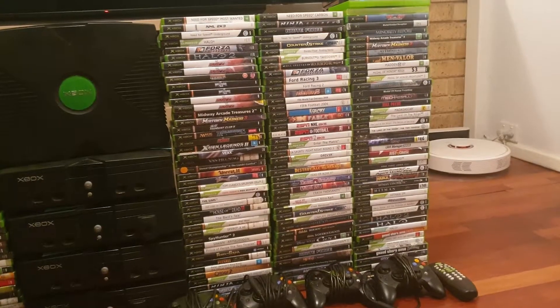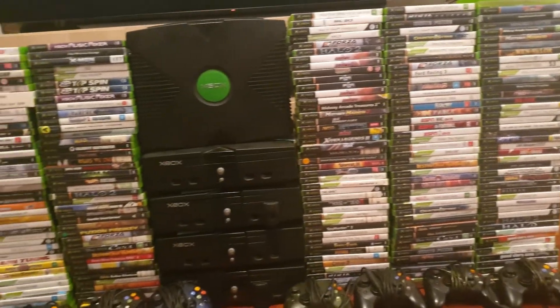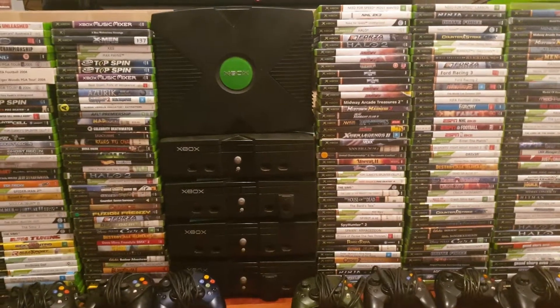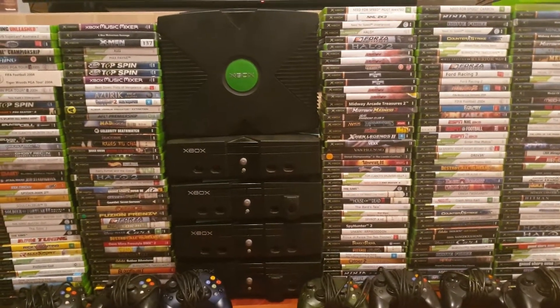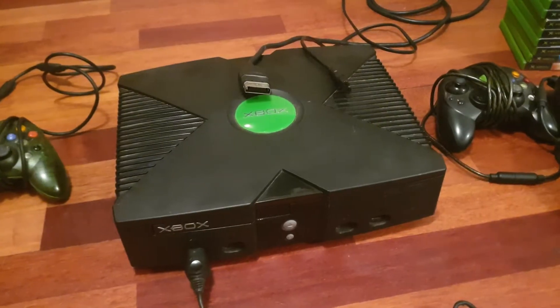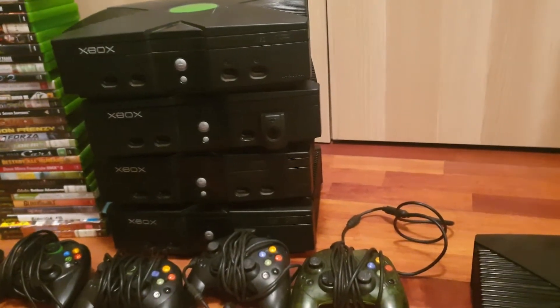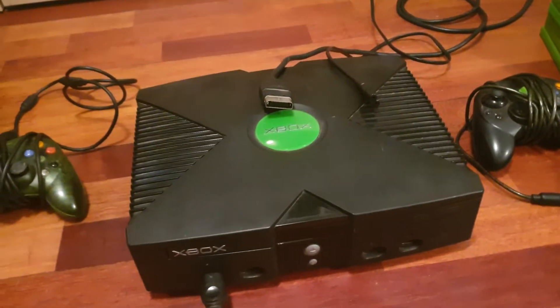Since I have around 240 original Xbox games in my collection, how was I going to legally play them? I had to track down an original Xbox console. You might be thinking: Crabman, why do you need five Xboxes? Well, I'm about to show you why.